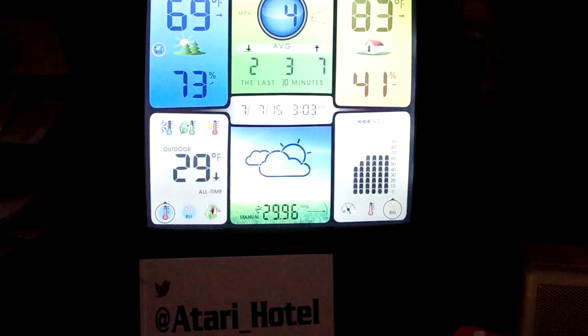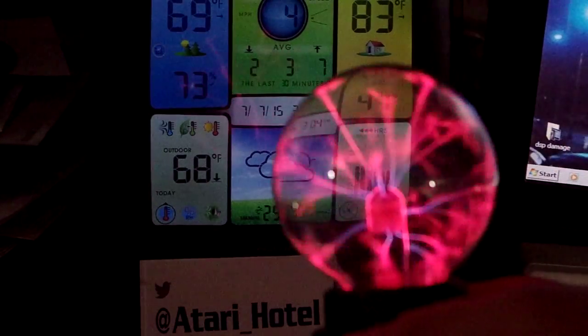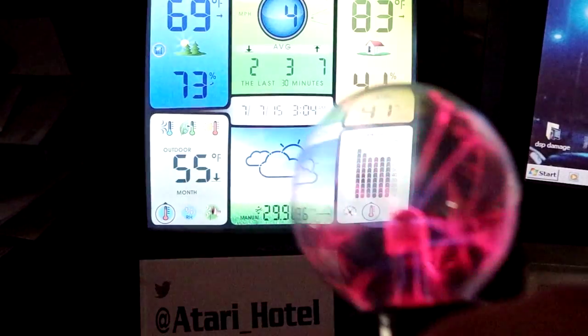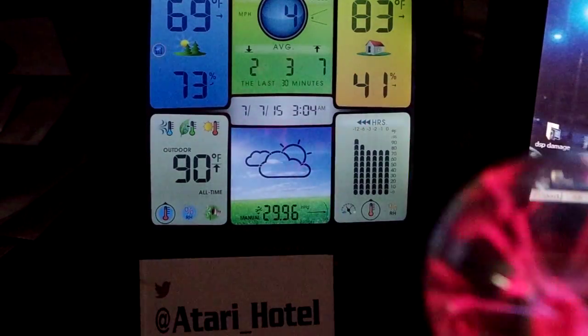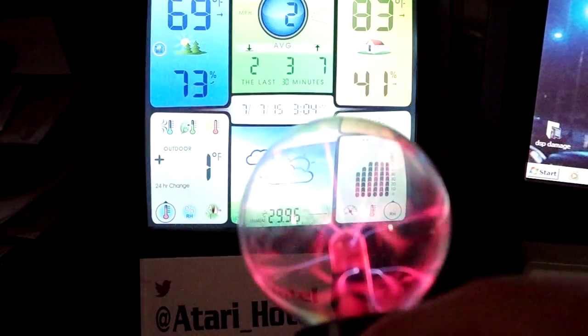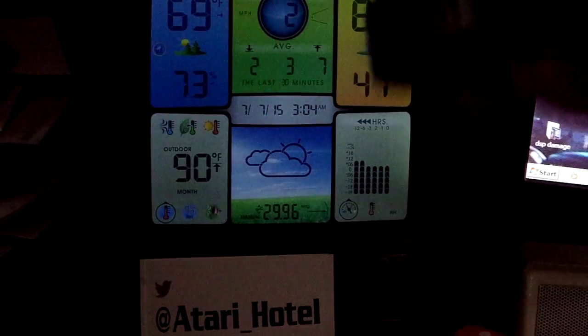I was surprised — I got a real surprise. Watch what happens when I bring the plasma globe closer to the display unit. Look at that. It trips the button as though you're controlling the display dimmer button. Every time I bring it within a certain range, it thinks I'm pushing the dimmer control button.